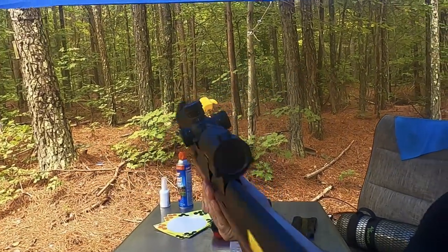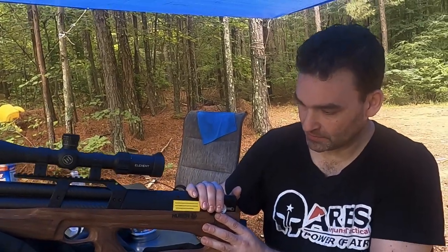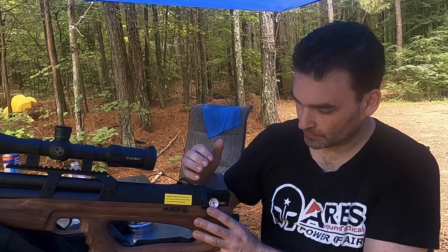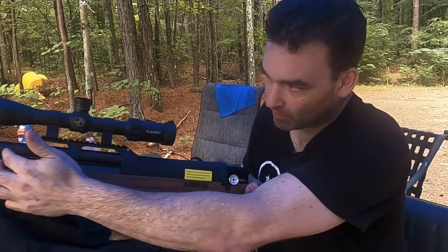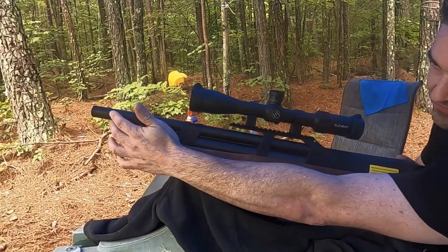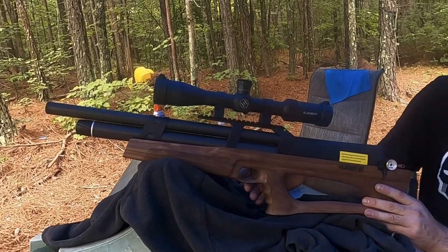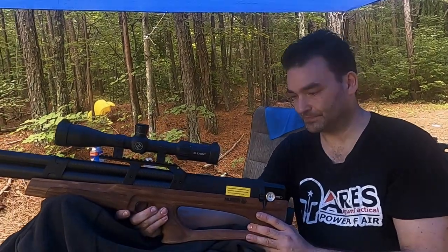This is a bullpup, and people see bullpups as something that's shorter — but not in this case. This one has a 27-inch barrel. Your barrel starts right here and goes all the way to about three inches from the end. There are some baffles in there which help with sound, but this gun is not that loud anyway. So: semi-auto, 27-inch barrel, with a built-in balance level.